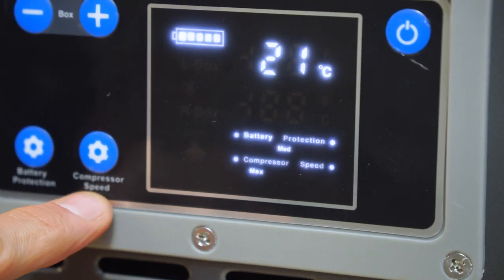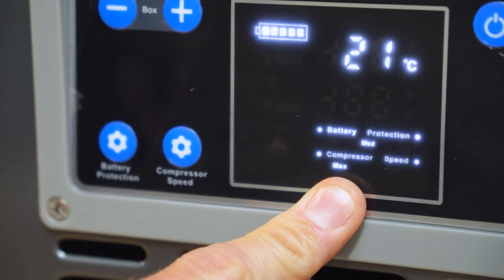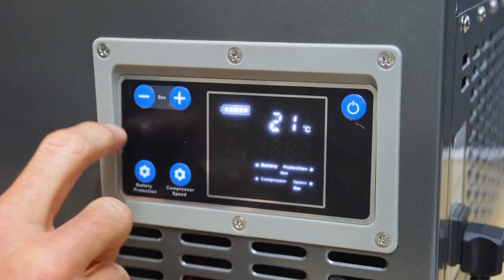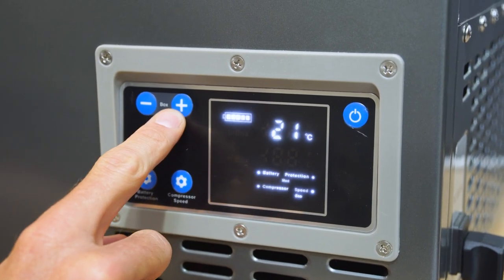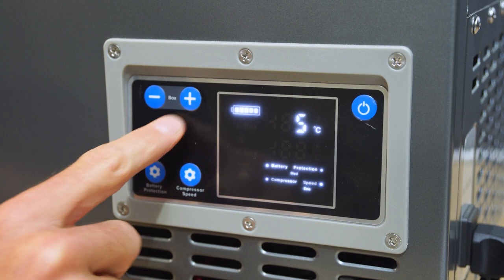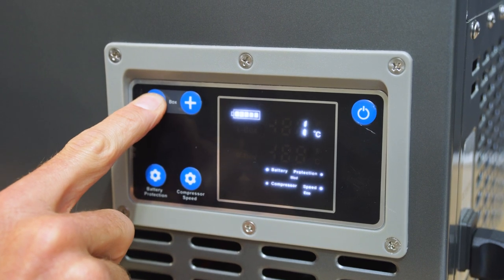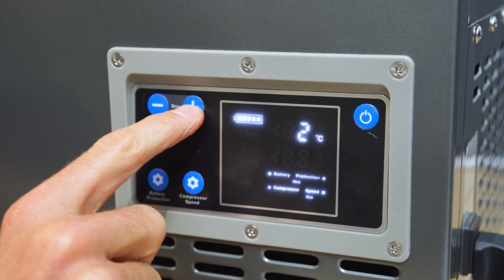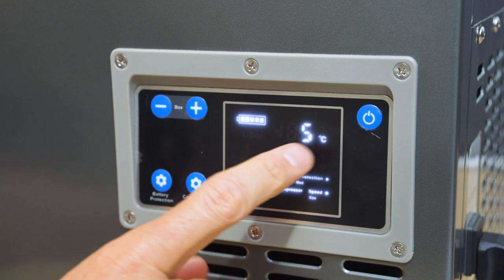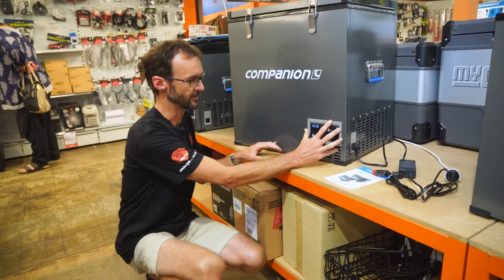Below that is the compressor speed indicator, operated by the compressor speed button — you've got max and eco. Use max to bring the temperature down quickly, then switch to eco once it reaches your target temperature to conserve battery power. The plus and minus buttons set the target temperature inside the unit. Press plus and it starts to flash showing the target temperature. It can go anywhere from plus 20 down to minus 20 degrees, so you can use it as a fridge or a freezer — not both, as it's a single compartment. The display will flash then return to a solid number showing the actual temperature inside.